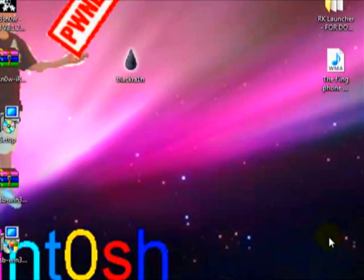Hey guys, it's jailbreakist. For today's video I'm going to show you how to jailbreak the new 3.1.2 software on your iPod Touch or iPhone. Note that this jailbreak works for all iPod Touch and iPhones.